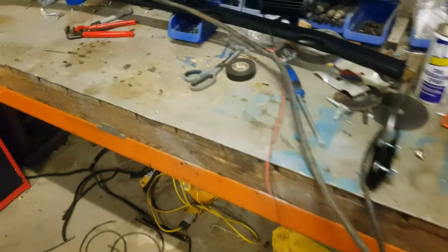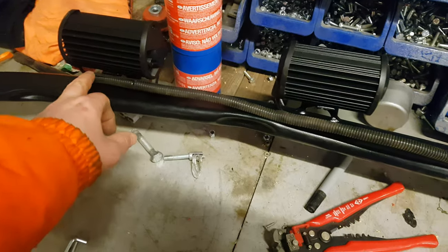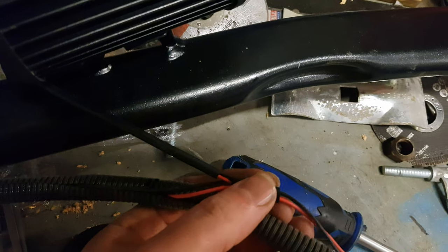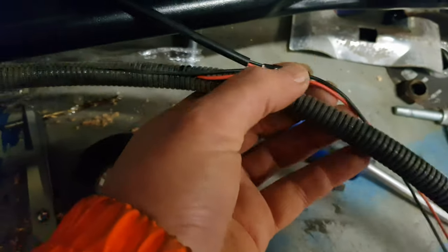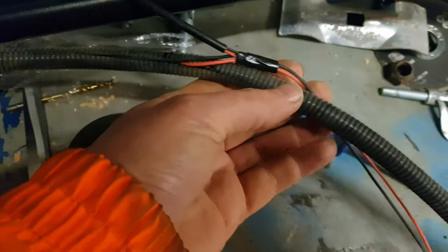Carrying on with this light bar - this is what I've been up to. I've linked up all these spotlights with the red and black wires. I'm using this bit of cable trunking to protect it all and keep it nice and tidy, and I've soldered all these properly and wrapped them with tape.